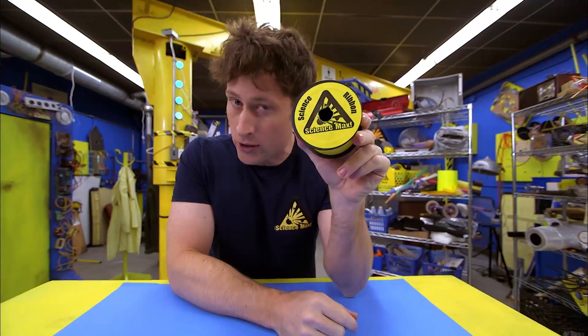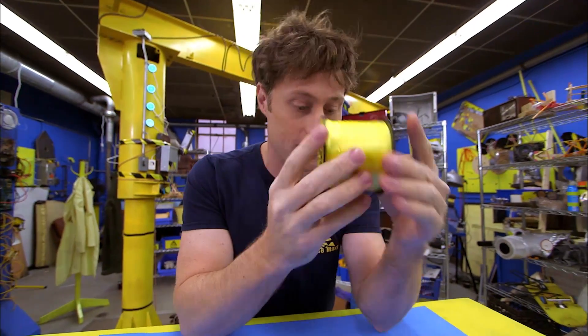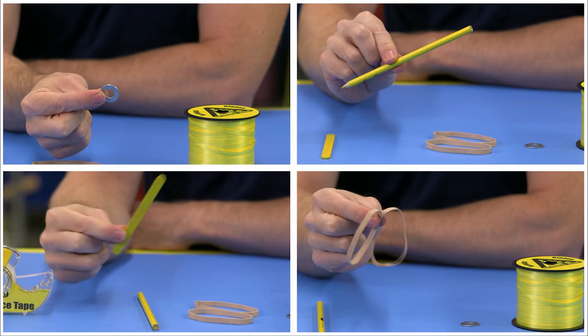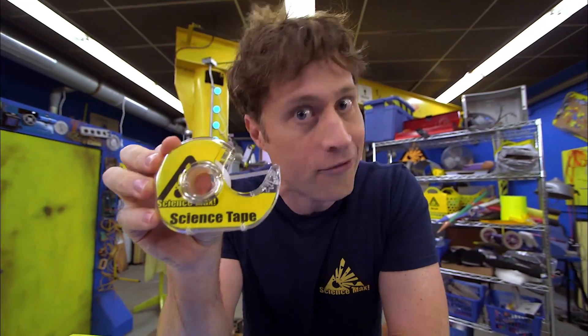Here's all you need. You need some science ribbon. Now, if you don't have science ribbon, you can use regular ribbon, but the ribbon really isn't important — it's the spool that's important. You'll also need a washer, elastics, pencil or pencil crayon, popsicle or craft stick, and science tape. Science tape is the same as invisible tape, except I use this one only for science.